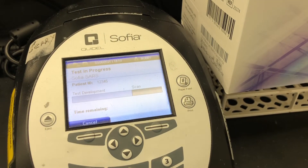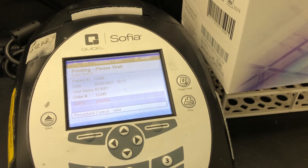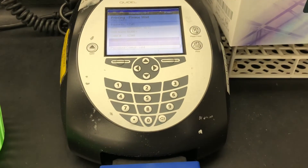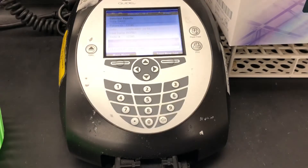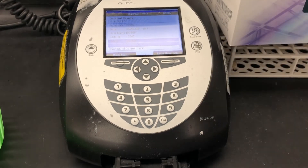This takes about a minute to run — it's just loading, and as you can see it says about 48 seconds, but it typically takes about a minute. Once it's done, you'll see the results displayed and you'll also get a printout. You can see that my positive control was in fact positive. All you need to do then is remove the used cassette, discard it, close the drawer, and you have your printout. And that is really all there is to it. Thank you for watching.